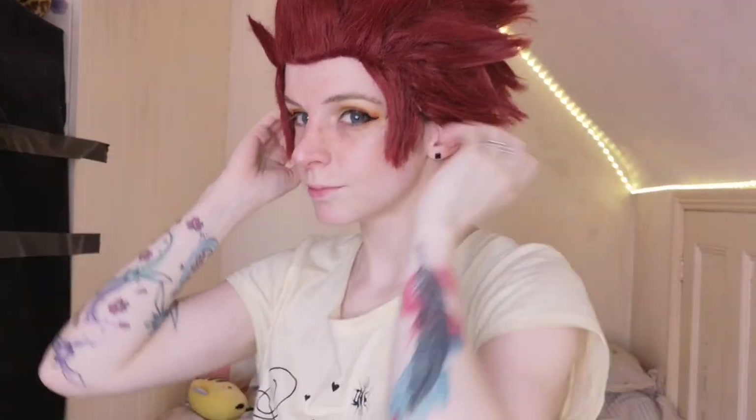Do not burn yourself. And just like that you are done! You can see how it's slightly off to one side — that's because it was on the wig cap at an angle, and I cannot stress the importance of making sure it's all perfectly straight.